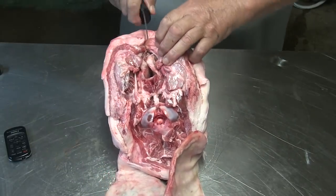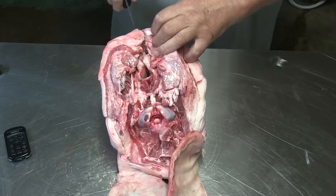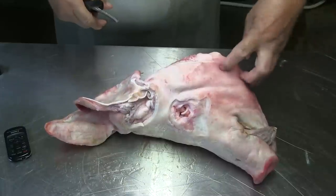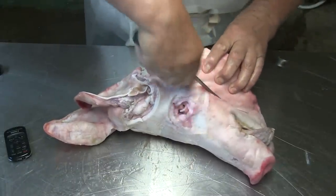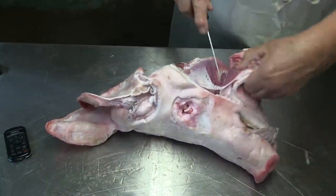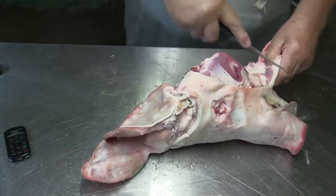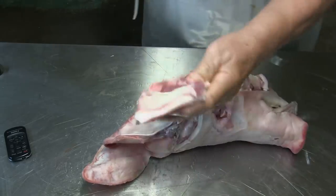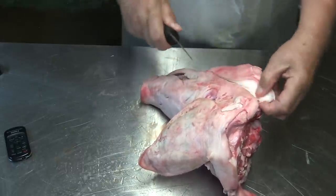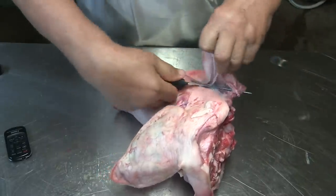He said something like, 'Look, I'm looking at you.' Now I turn the head around. Since you still have a tongue in, I'll take the tongue out later. Now we cut the jowls off here — there's very little left. I always cut them off on the other side too. Most of the time there is more meat on there, but there's only part of the jowl.